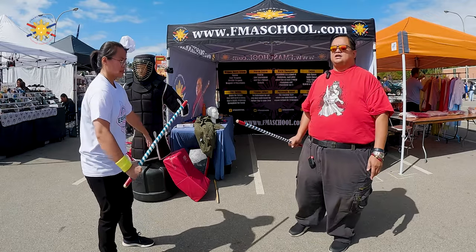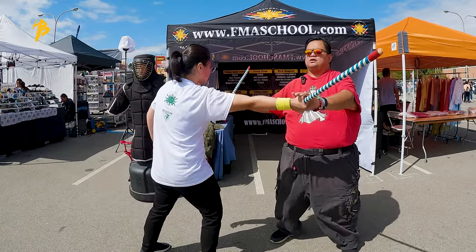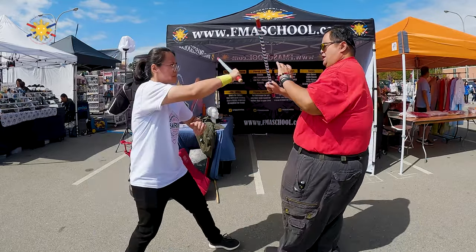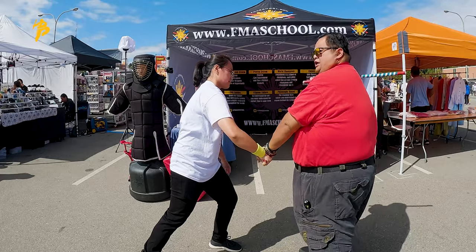So I have my student Marita — she's going to be helping me, she's going to be striking me here, and I'm going to counter, counter, counter, and thrust. Then she's going to strike me on this side, here — counter, counter, thrust — and strike her again here.